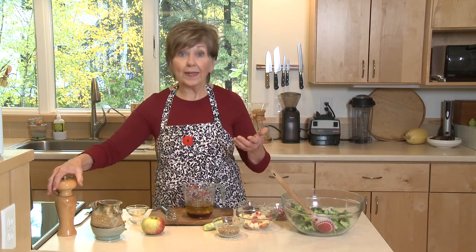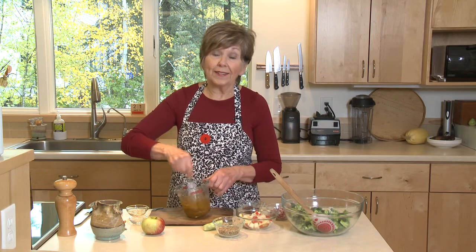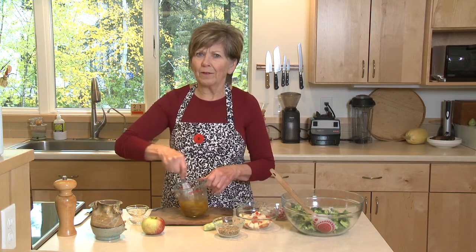So I'll mix this up, and I can do this anytime. I can mix it up, put it in a jar, and keep it in the refrigerator until I'm ready to use it. And you'll find this is great just on green salad, spinach salad. You'll find a lot of ways to use it.